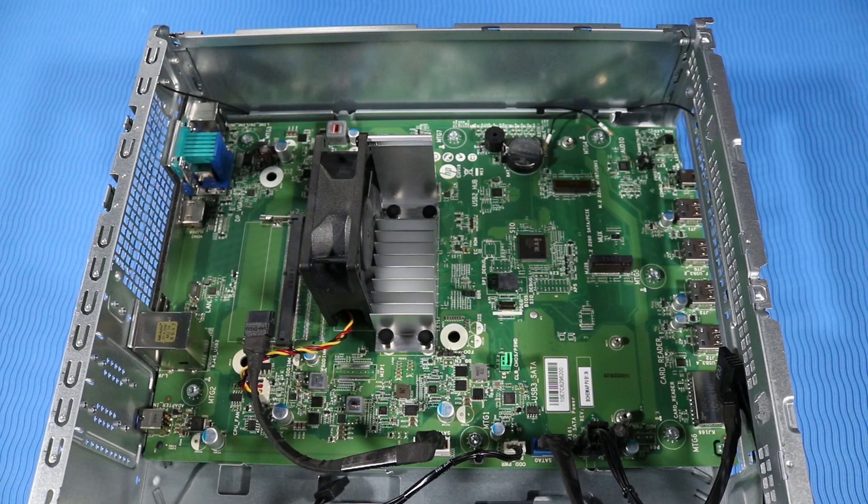Removal. Important! To prevent damage to the motherboard and the cables, disconnect all the cables perpendicular to the motherboard. Disconnect the following cables from the motherboard.